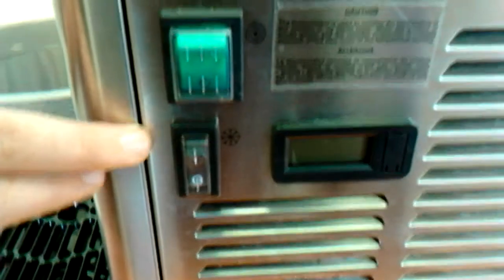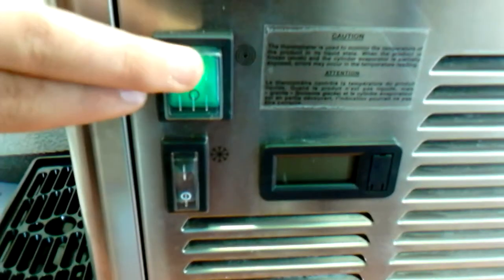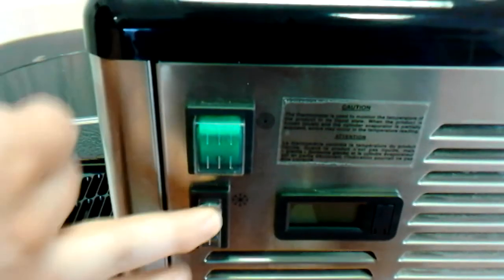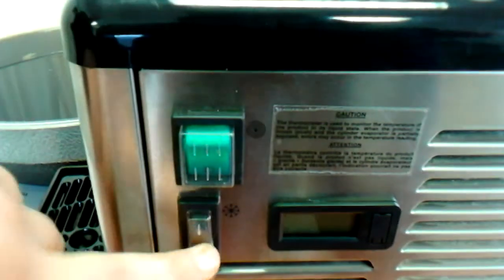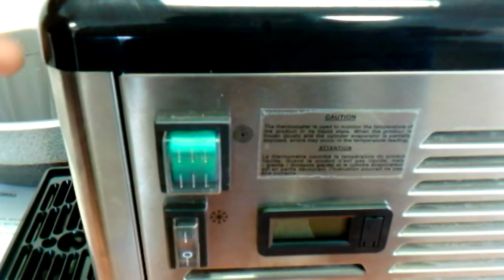Here you have your switches. This one is for the auger inside the unit, and this switch is for the refrigeration to freeze the mix. If you do not want it frozen and you just want it chilled, you would not use that switch.